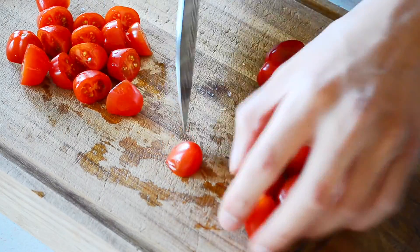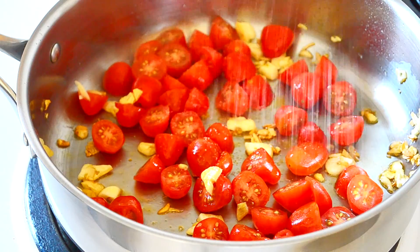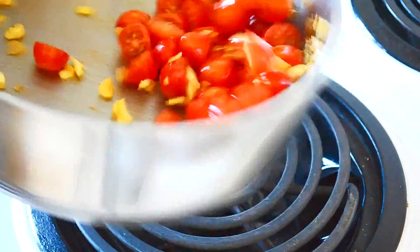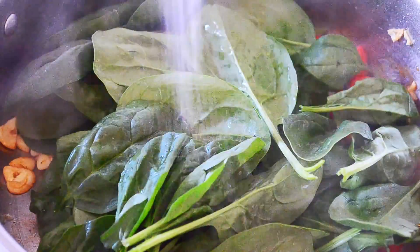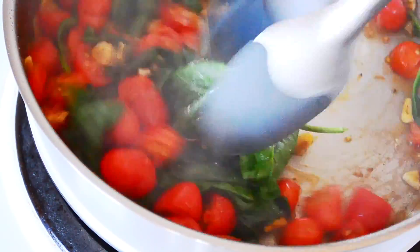Tomatoes. Season. Spinach. Season. The tomatoes are keeping everything really nice and moist and preventing anything from sticking to the pan.